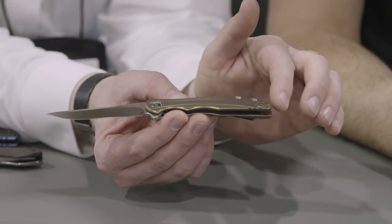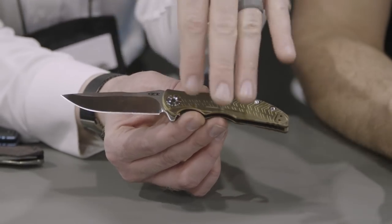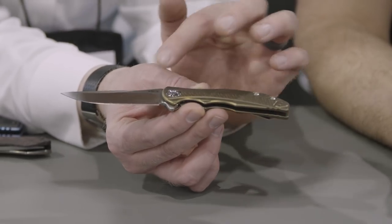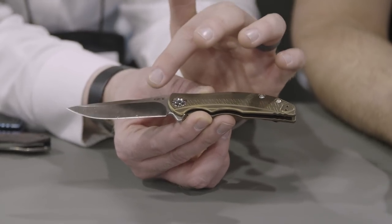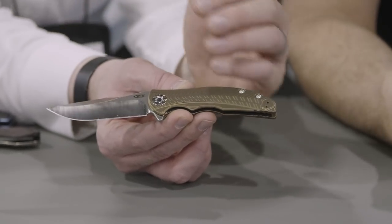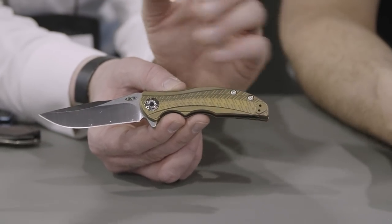We have a full titanium handle. Like the 0606, we have that same kind of machine texture on it with a crown to the top and some stair-stepping down to make it really comfortable in hand. We have a 3.4-inch blade of CPM 20CV. That's a big thing for us this year — we decided that for all these new products going forward, we're going to use CPM 20CV, go to the highest end.